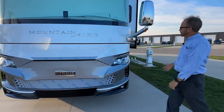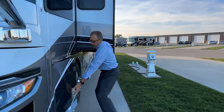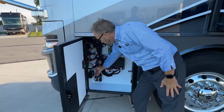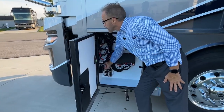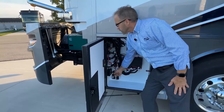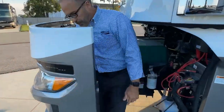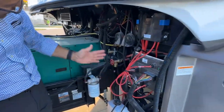Next we're going to walk around to the first compartment door. We're going to open it and with the ignition key turned on, we can go down to our HWH control for the generator slide. We can open our generator slide to access everything in the front end. Starting in the front on the driver side corner, we're going to start on this end and work our way over.